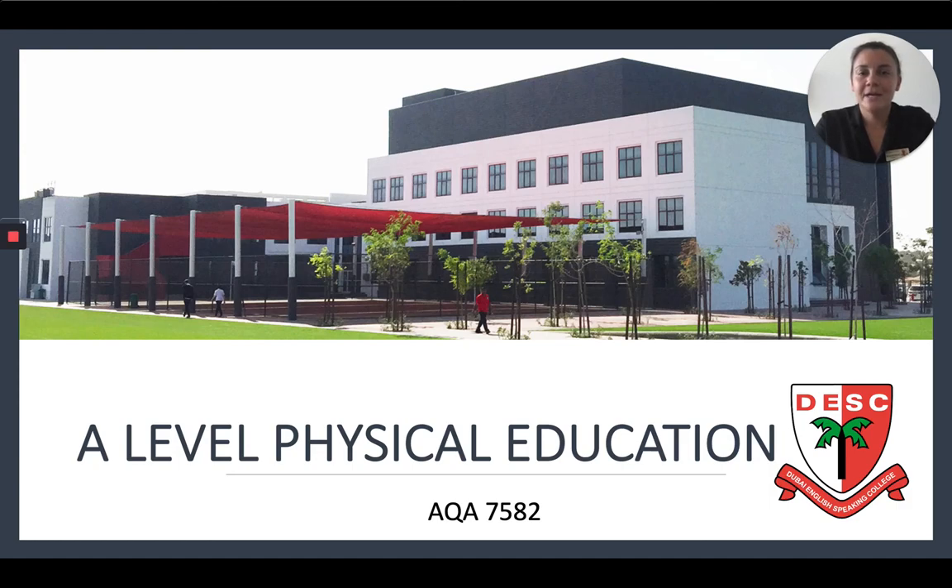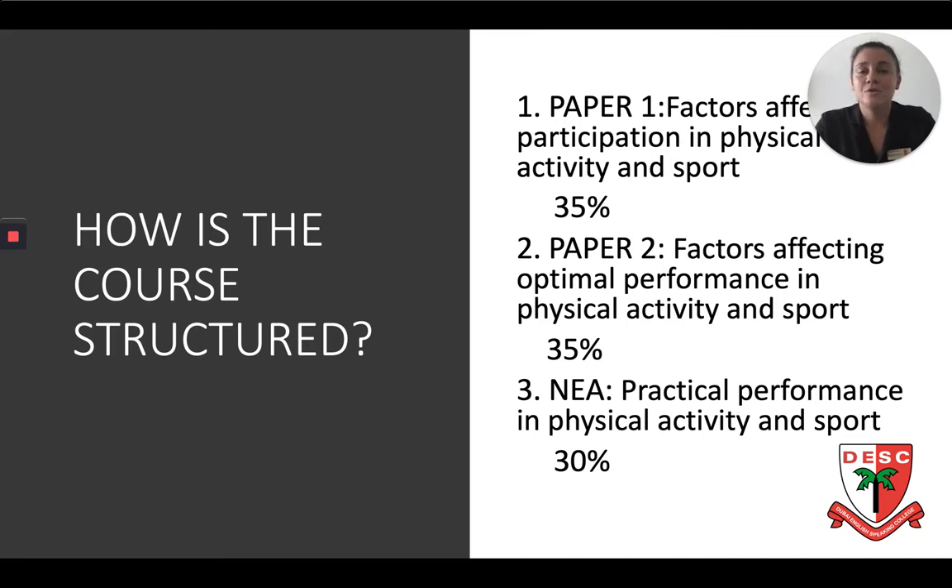Hi there, my name is Miss Roxburgh and I'll be guiding you through A-Level PE here at Desk. How is this course structured?